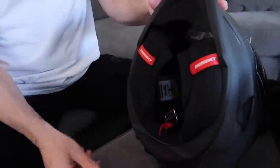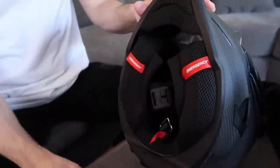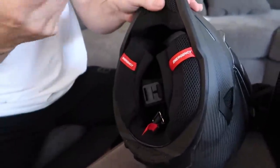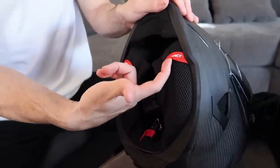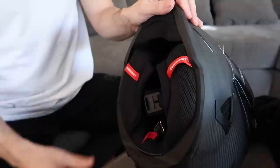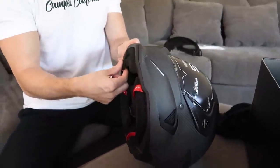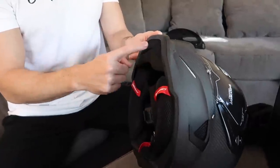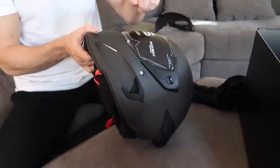Very important — they have these emergency cheek pad releases. You normally only find these in really high-end helmets. This is so that if you get in an accident and you're laying on the ground with possible neck damage or head trauma, emergency personnel can just pull these cheek pads right out so they can get the helmet off of you in a safe manner. It comes with a chin guard. I'm still getting over my sickness here, so bear with me guys.